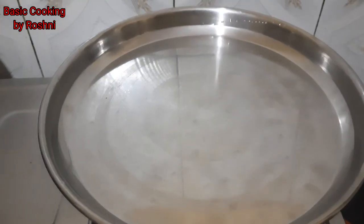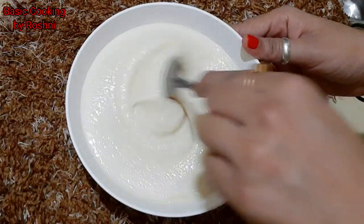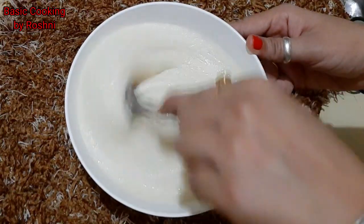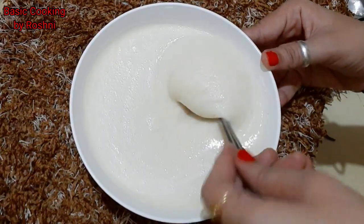We are ready after 15 minutes. Now we will check the batter. The batter has set a little bit. It's perfect for the cake.